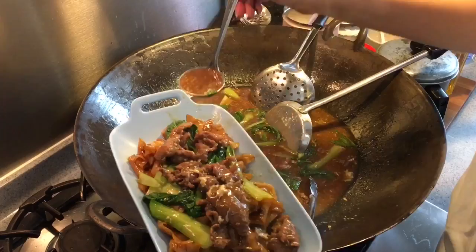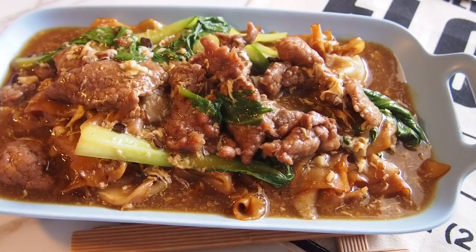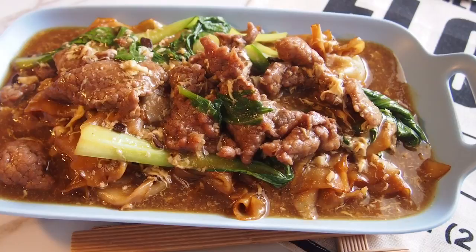And ladies and gentlemen, this is how we cook our Si Zab Ngaw Yook Ho Fan, or fried flat rice noodle with beef in gravy. I hope you like our video. Do click like and subscribe to our channel. Thank you for watching.